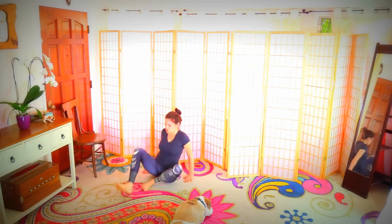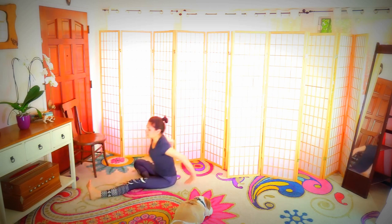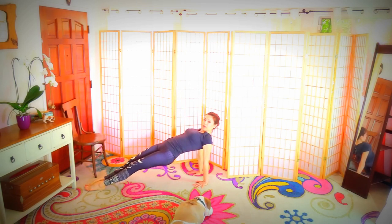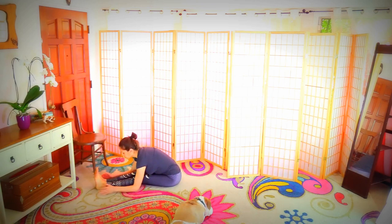Changing sides. Hands behind you — point the toes forward and come up into reverse plank. Hold the belly in. Lower down. Flex your feet, forward bend.